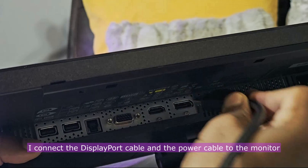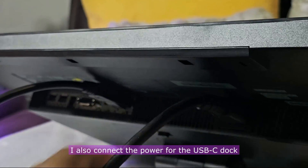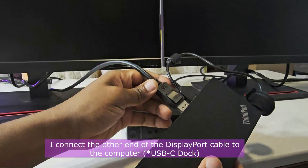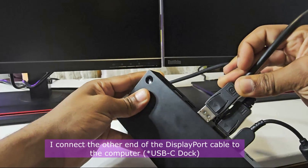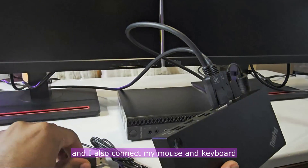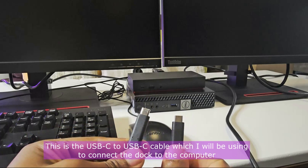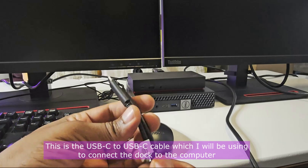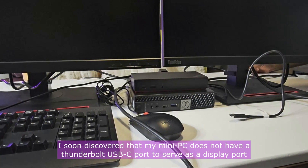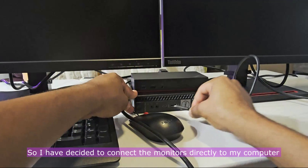I connect the DisplayPort cable and the power cable to the monitor. I also connect the power for the USB-C dock. I connect the other end of the display cable to the computer, and I also connect my mouse and keyboard. This is the USB-C to USB-C cable which I will be using to connect the dock to the computer. However, I soon discovered that my mini PC does not have a Thunderbolt USB-C port to serve as a display port, so I have decided to connect the monitors directly to my computer.